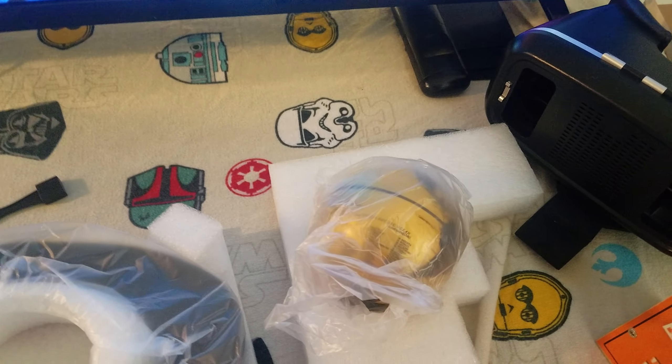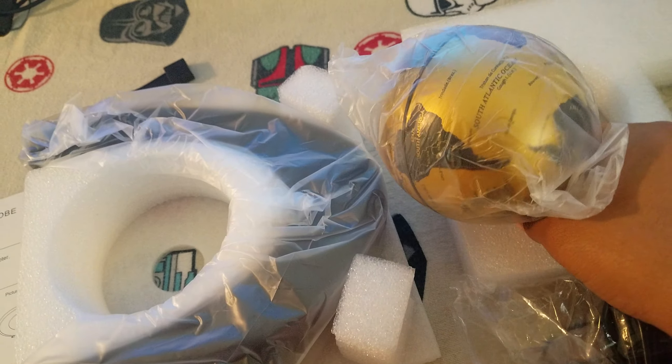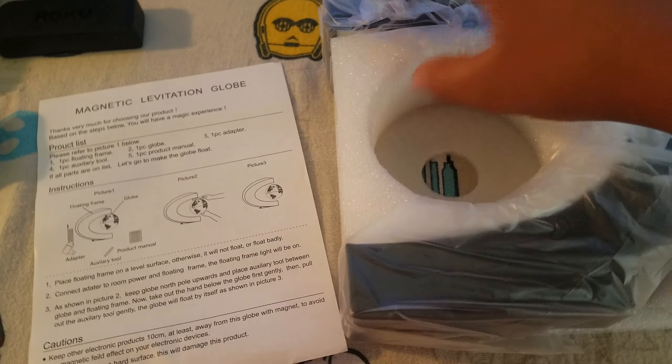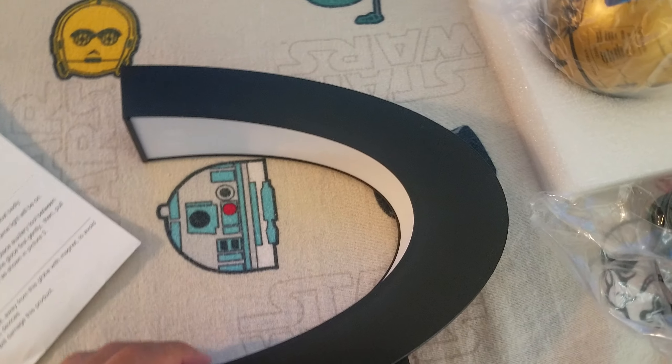Okay guys, so this is the globe. I got gold because it was either gold or silver, and there was also the regular world color. I just went with gold because it's probably my favorite, and it really is.